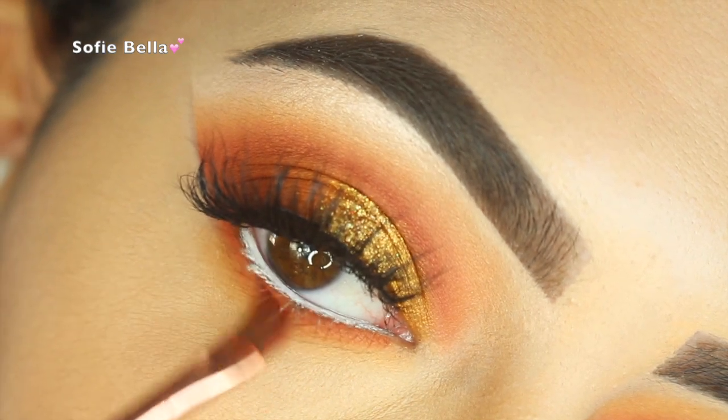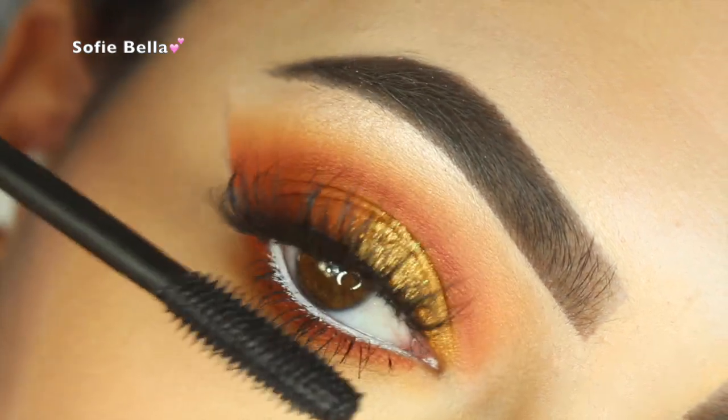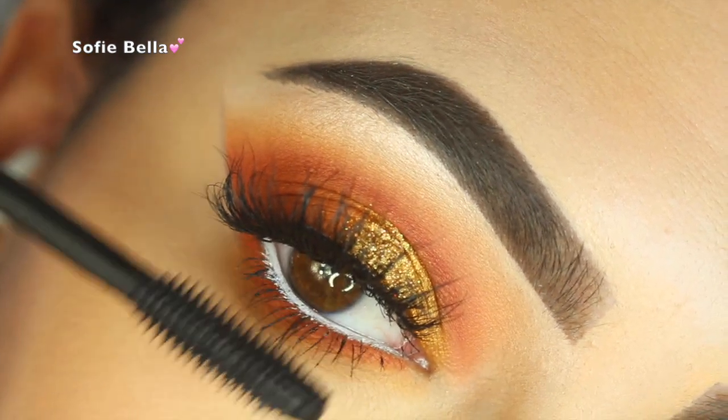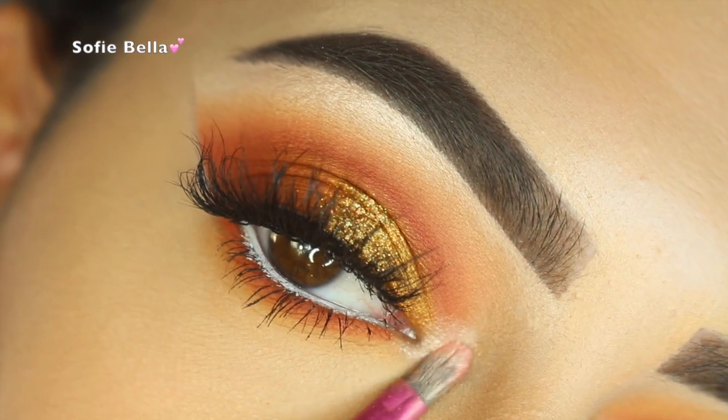I love the way getting super close to the waterline looks. Now I'm just applying my favorite mascara — this one is the Tarte Lash Paint mascara. The last step is to add your favorite inner tear duct highlight.